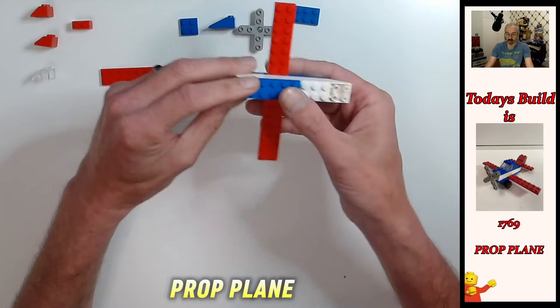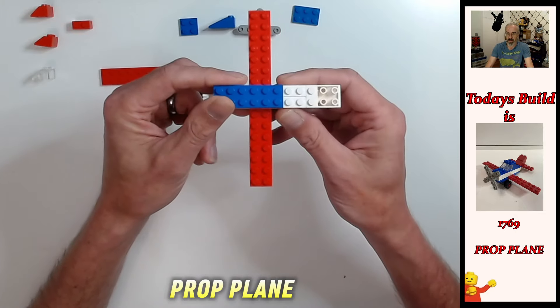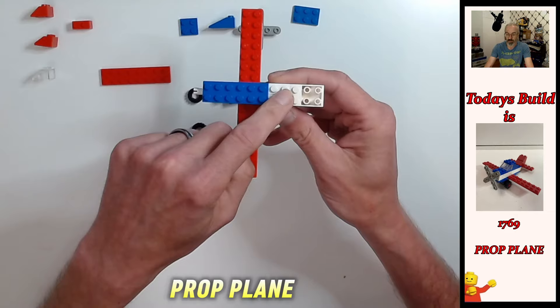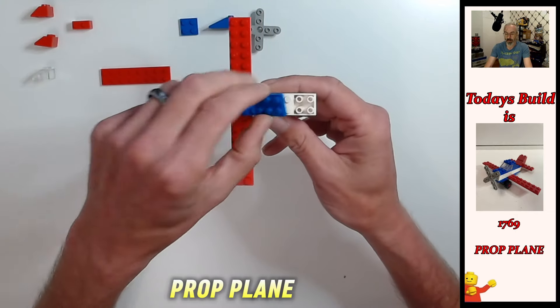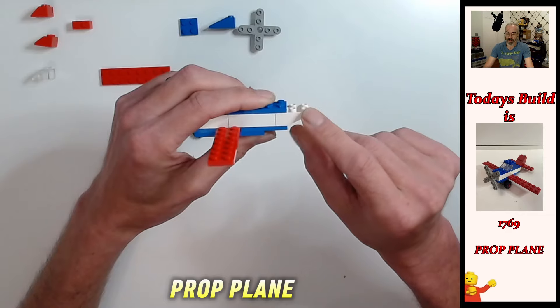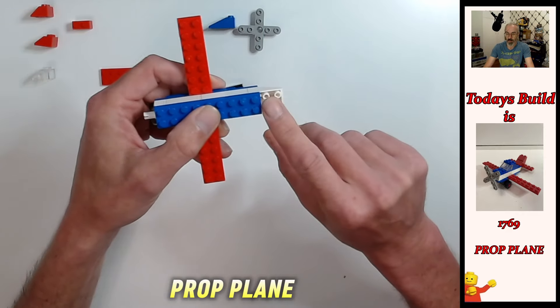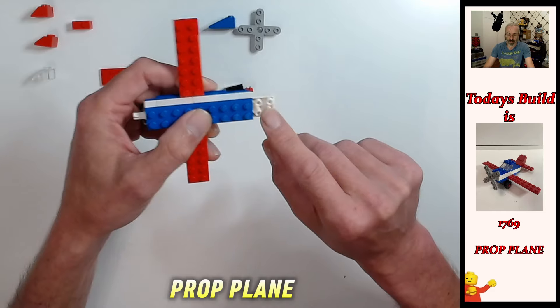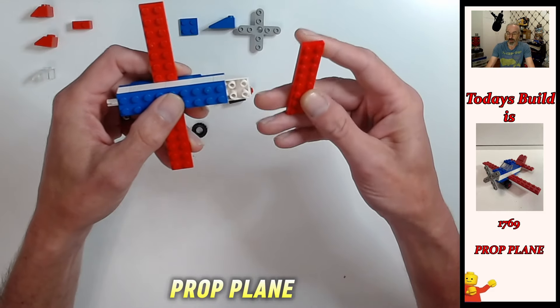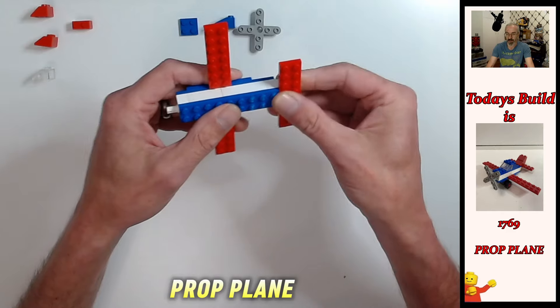Next we're going to put the two-by-six blue plate across the top, then a two-by-three blue plate on the back end — that holds in the two-by-three inverted brick. You can see you've got four open white studs here, and that's going to be for a two-by-eight red plate. Put that across there and that's our tail plane.